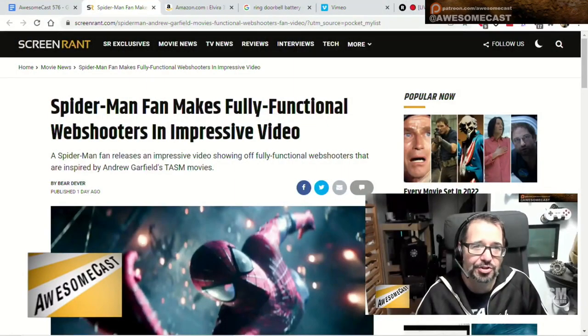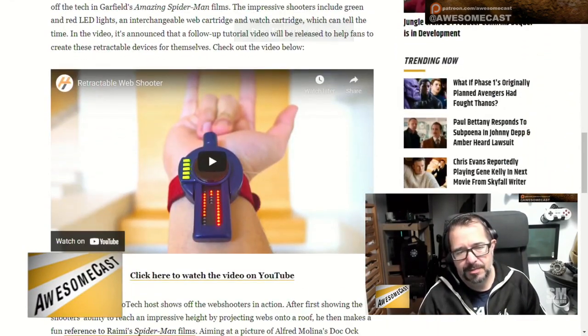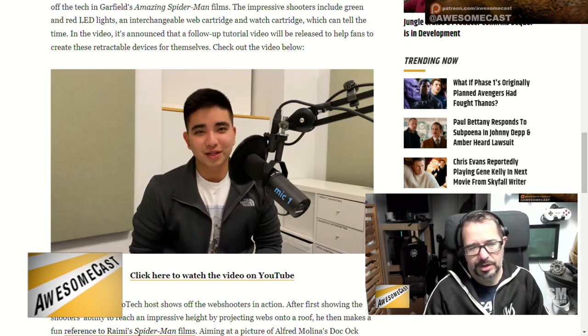There's a YouTube channel called Hero Tech that remakes a bunch of stuff from movies. They've done the sling ring with a mod to create spark circles. Recently they released a functioning Spider-Man web shooter that can shoot and retract, which is pretty cool. The video shows them webbing a picture of Doc Ock, and they've also shown it clinging or catching to a garage door, so there's some tension to it. You're not going to be swinging from buildings anytime soon, though.